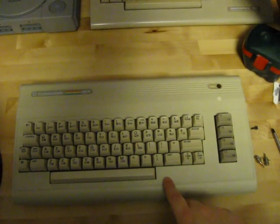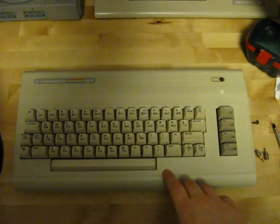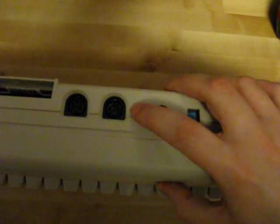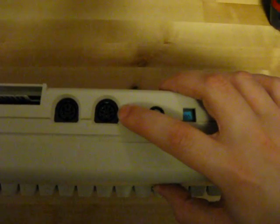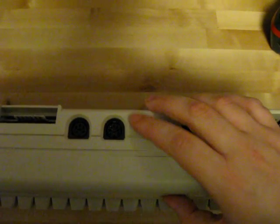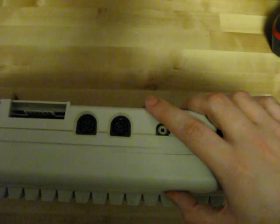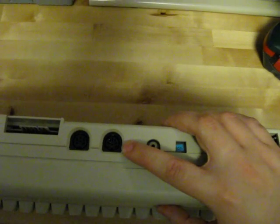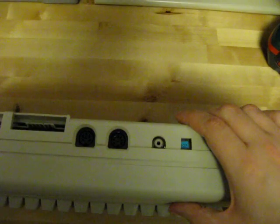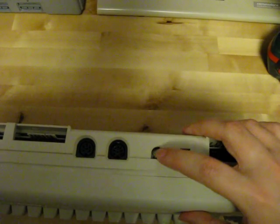Now this one here is a Model G, which was the last model of the C64 to be released. If we take a look at the back here, we have an 8-pin DIN connector — it says 'video' above it — and this is where we'll take the audio and video from. Now if you have the cable that goes here, then the mod really isn't necessary, but if you don't have the cable, then this could be a good alternative to using the RF-out.